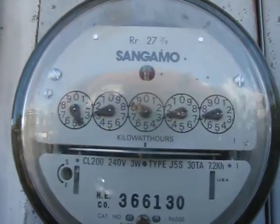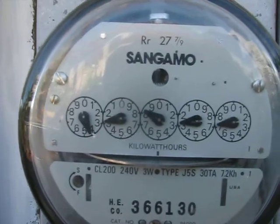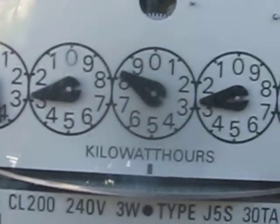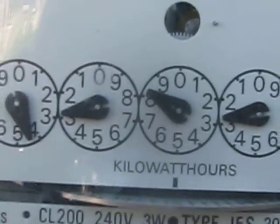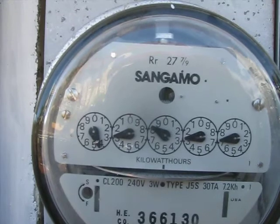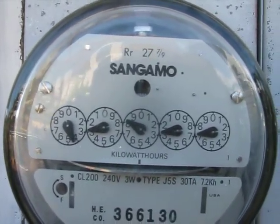There we go. Wow, look at that — it's heating up. It's going now, it's going pretty good. That's 28 SunPower 318 Watt panels.